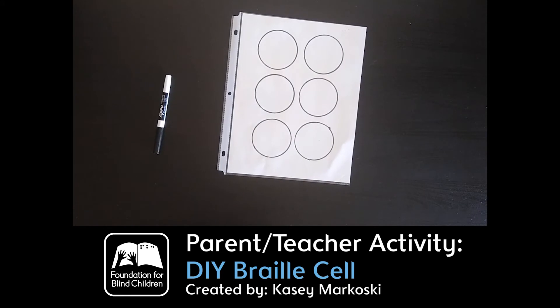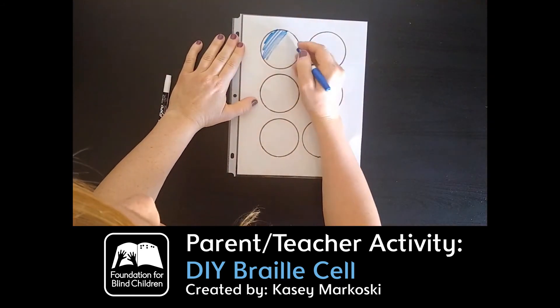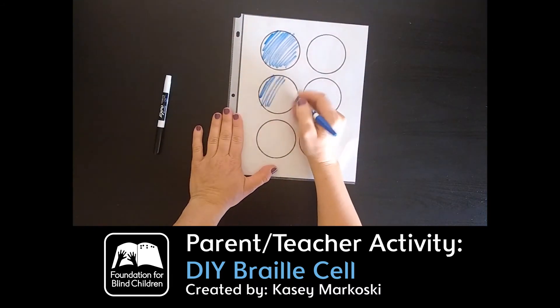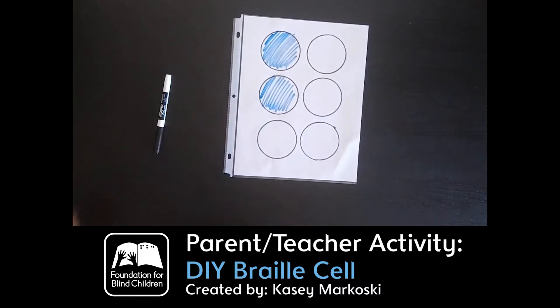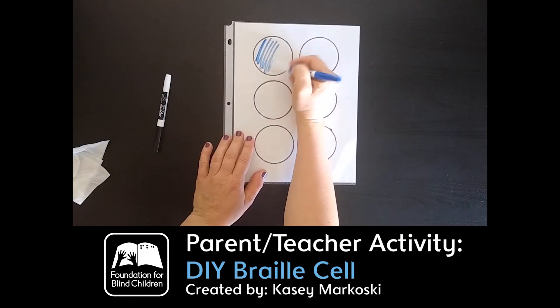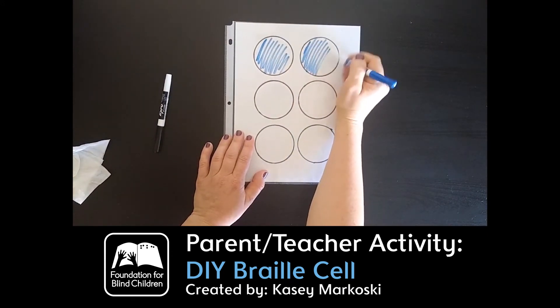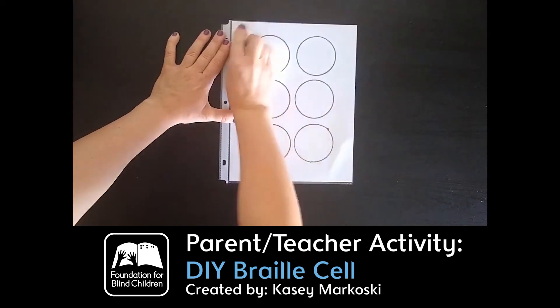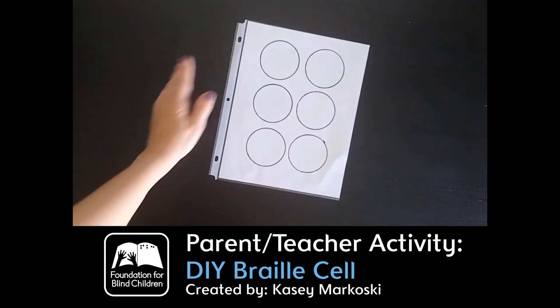What you can also do with your child is fill in the circle for a letter. So you could say A and they could practice filling in A. If you say B, they can practice filling in B. Then they can erase and do A again, or one and four for C. You can practice with them on filling in letters — the kids love it, it practices OT skills, works on dexterity, and builds up their hand muscles.